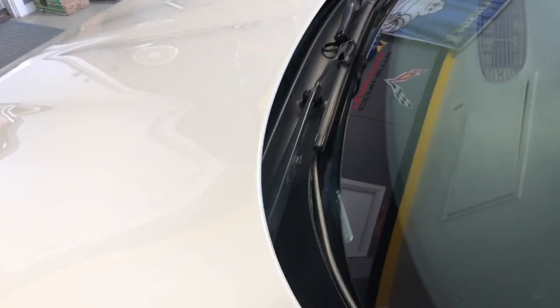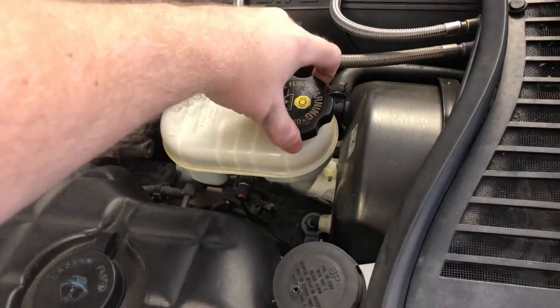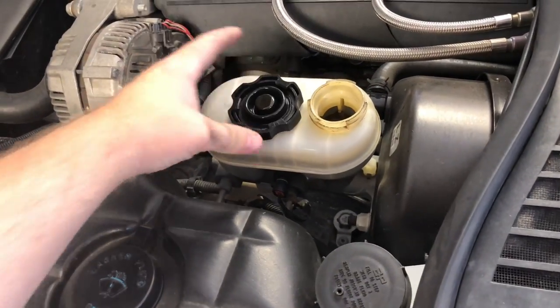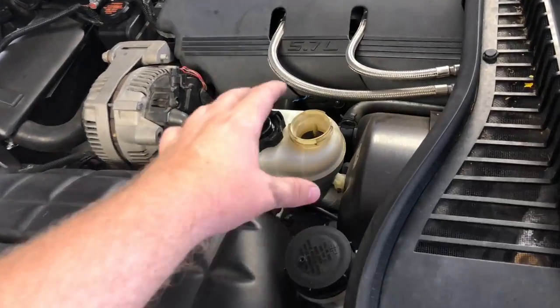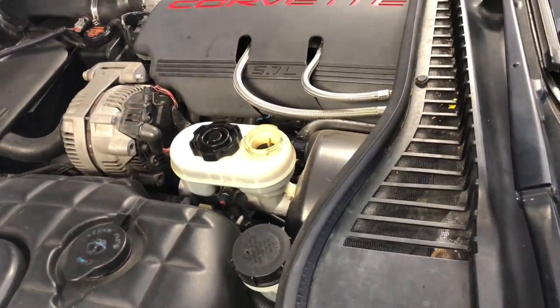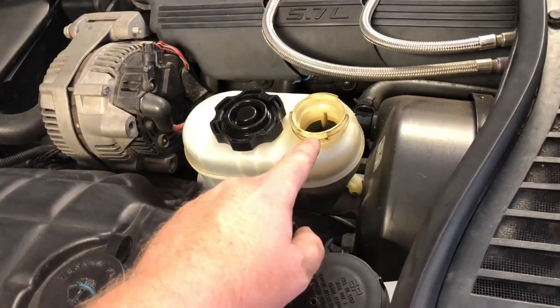Remember, you will want to take off the cap of your brake fluid reservoir so when you compress the pistons in the brake caliper, the fluid has room to go up and down. You may need to take a little bit out just in case it overflows.